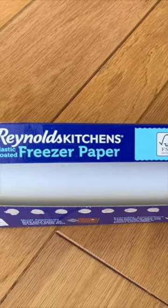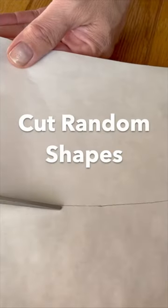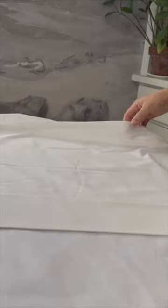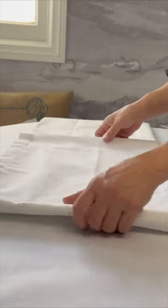We're going to be making our patterns from something called freezer paper. You're going to use your iron to create grid lines lengthwise and across your curtain panel to form an equal grid of rectangles.